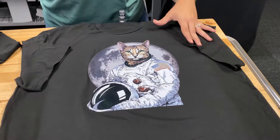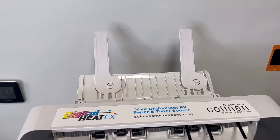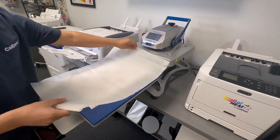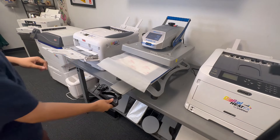White toner printers represent the pinnacle of versatility in the printing industry. These printers are the backbone of businesses nationwide, but choosing the right one isn't a one-size-fits-all decision. It requires a solid business plan and a clear vision to understand where each digital heat effects printer fits best for your needs.